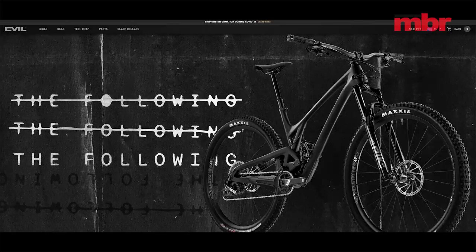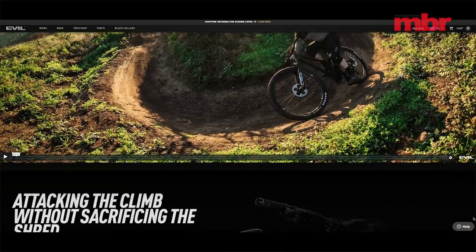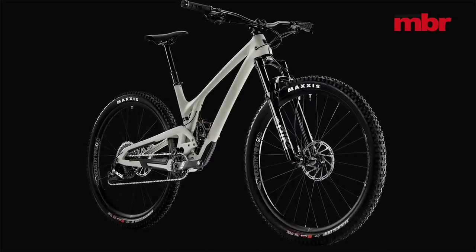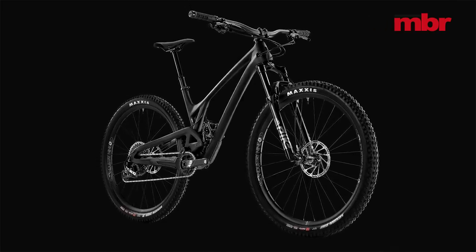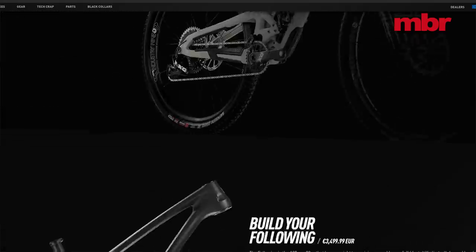Many would argue that Evil's ironically named Following was in fact the original short-travel 29er shredder, setting the pace and pulses racing in a sector of the market that got short shrift from most aggressive riders when it launched in 2015. Well, now you can't move for imitators, there's a new version of the Following. Confident it got the recipe right first time round, Evil has barely tweaked the seasoning — there's a steeper seat angle, slightly longer reach, and a super boost back end — but promises that same skateboard handling that gave the first incarnation such a cult following.